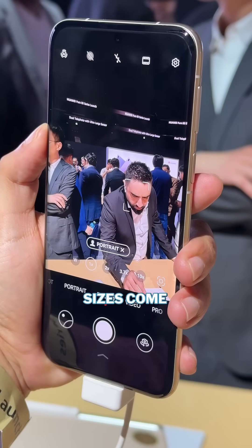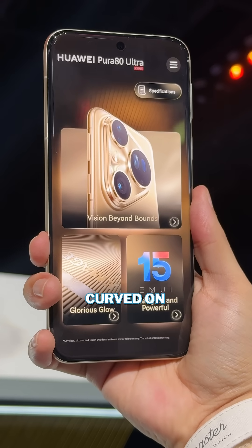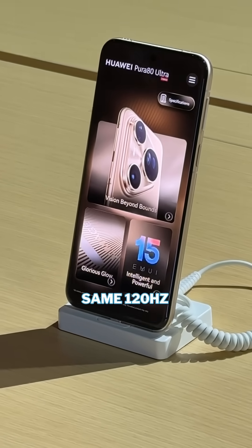The OLED display sizes come at 6.8 and 6.6 inches respectively, and it's curved on the Ultra but at the same 120Hz refresh rate.